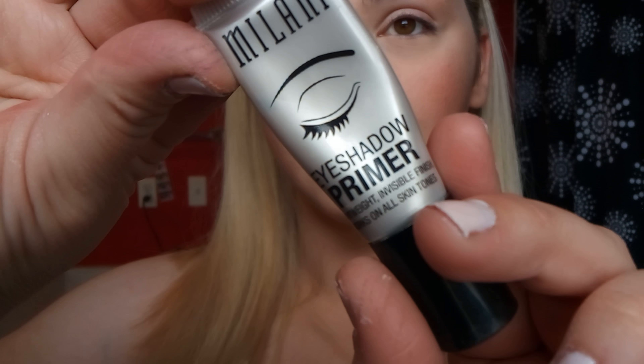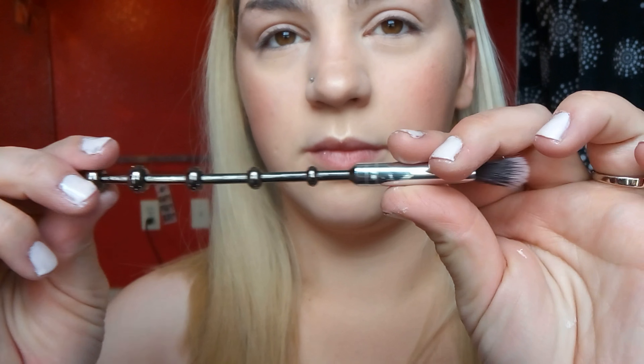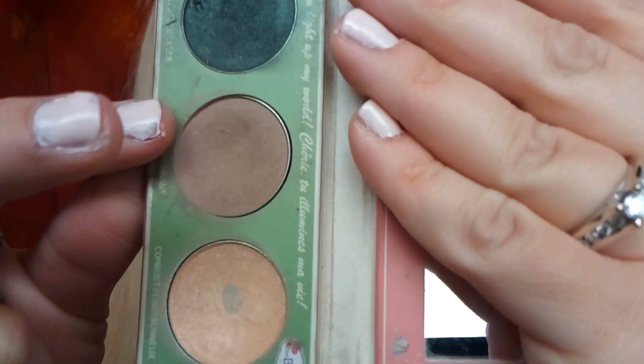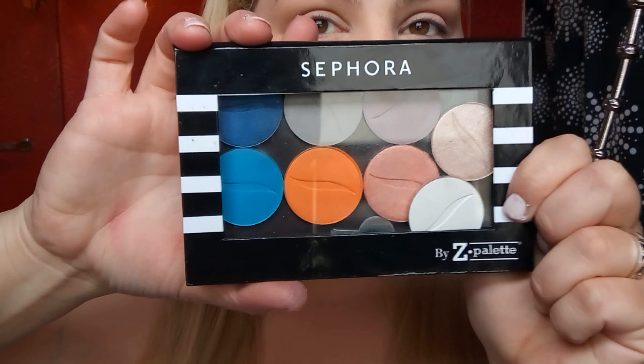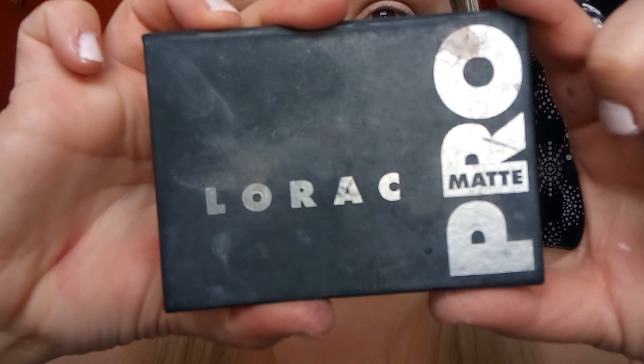I'm taking the Milani Eyeshadow Primer all over the lids. Then with my Storybook Cosmetics fluffy crease brush and the Smoke Bomb palette, I'm using the shade 'Glow' as a really nice transition shade — it's cool-toned, neutral, and adds a nice shadow. Then I'm using my Z palette — check out my video on that — with a cool-tone mauve shade to deepen the crease further.